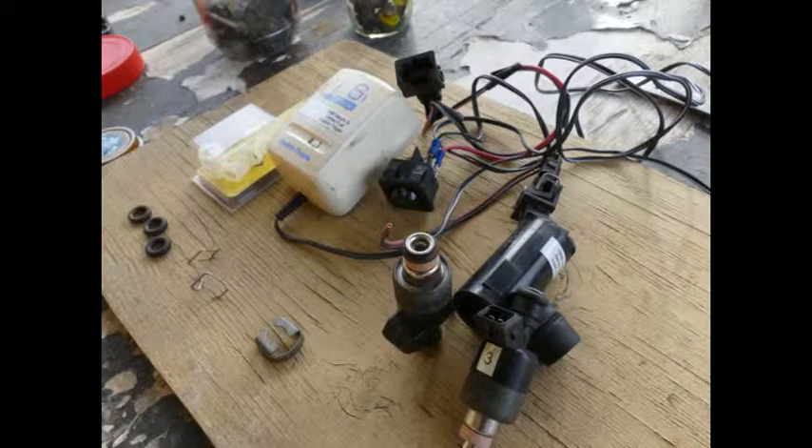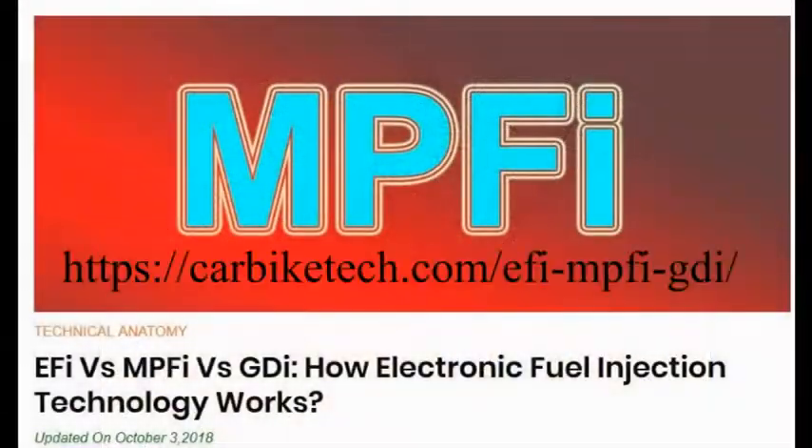First off, there are two types of fuel injectors in common use. This video is going to focus on the older multipoint or multiport fuel injection and not the newer GDI, or gas direct injection.